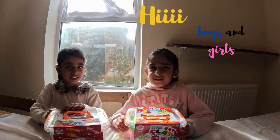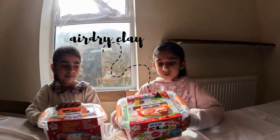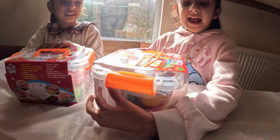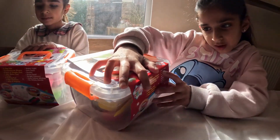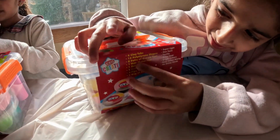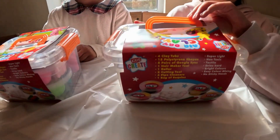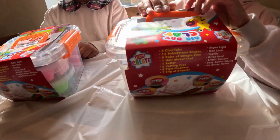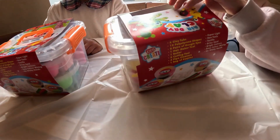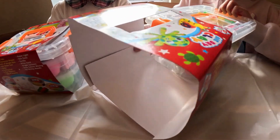Hi boys and girls, nice to see you today! Today we've got clay - it's called air dry clay. On the back it says super light clay. It comes with four clay tubs, 15 polystyrene shapes, eight pairs of googly eyes, one hair maker tool, one roller, two cutting tools, four pipe cleaners, and two bags of sequins.